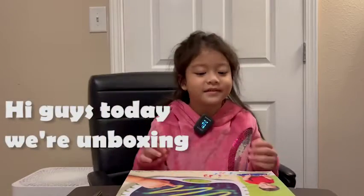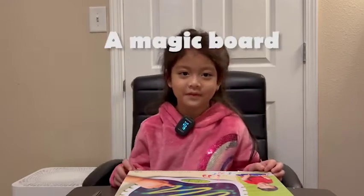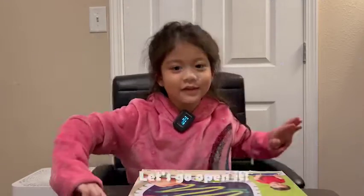Hi guys, today we are going to unbox a magic board, so let's go open it.